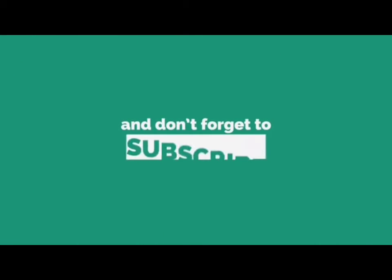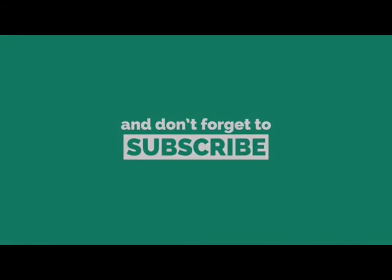And don't forget to subscribe to watch more videos like this.